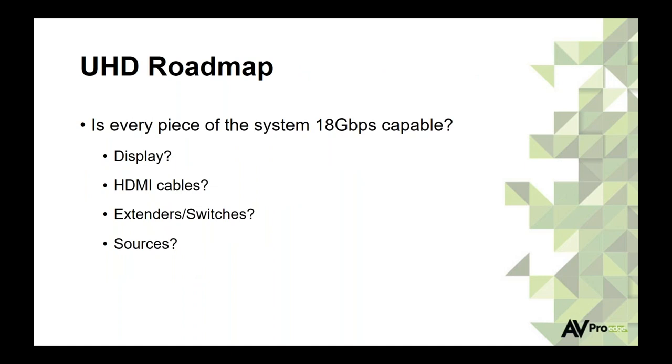The ideal situation is selling a customer a brand-new system — new TV, new source, new receiver, new cables, new infrastructure — all at once. Less troubleshooting, less headaches. But unfortunately, that's not what we're seeing. People upgrade the TV first, then the sources, then wait on the receiver, then eventually the infrastructure. When building or retrofitting these systems, we have to make sure every single piece is 18-gig capable — from the display to cables to extenders, switches, and sources.